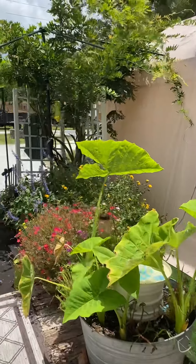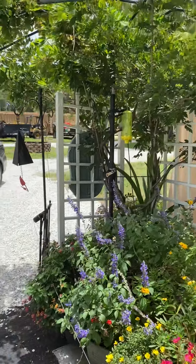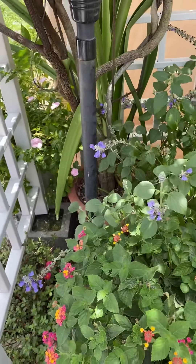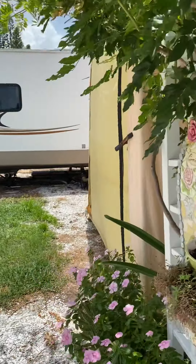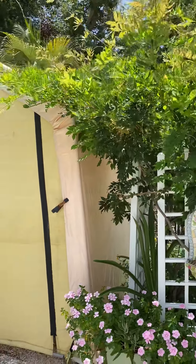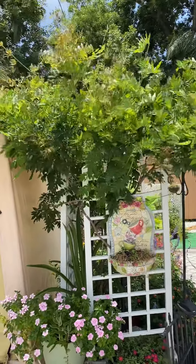This is another example of a plant I never took out of the pot. This is a wisteria, and you can see it is still in the pot. But the hole in the bottom is big enough that the roots were able to go through the hole in the pot and get in the ground. And as you can see, it is not suffering at all.